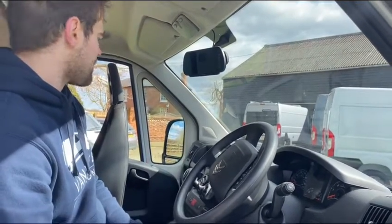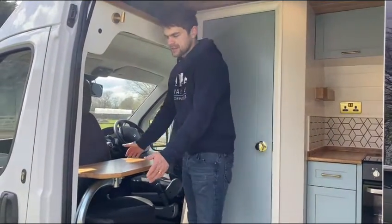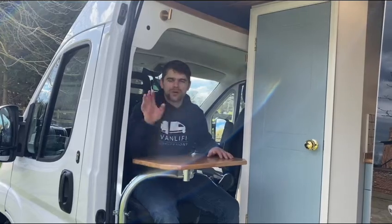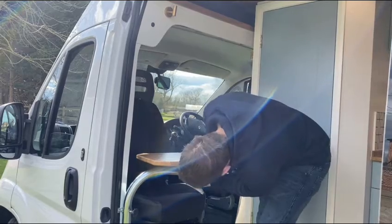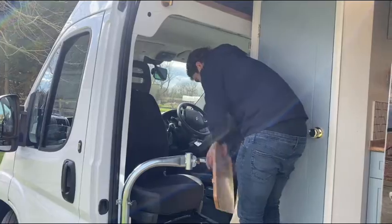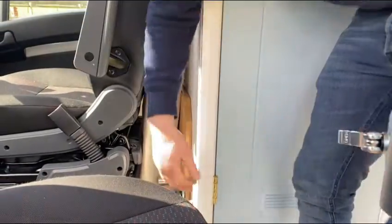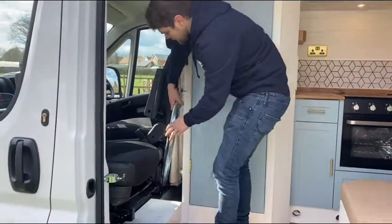Let's move around to the passenger side — the single passenger seat can swivel 180 degrees. You've got this table on a boom leg so that you can sit down with your laptop and enjoy the lovely views. When you're driving and want it stowed away, you can undo the clips underneath, lift it up and stow it behind the driver's seat in a nice bungee. The leg itself also comes undone and can be stored down there as well.